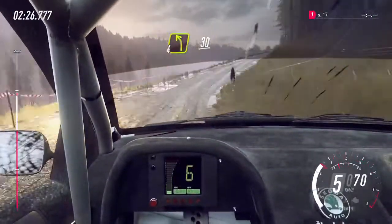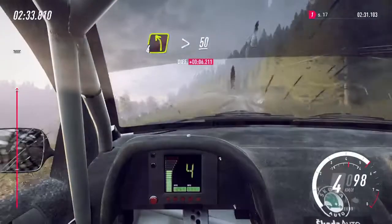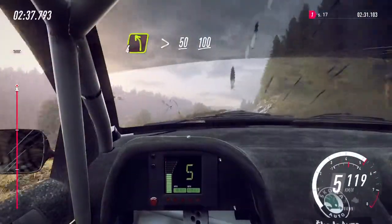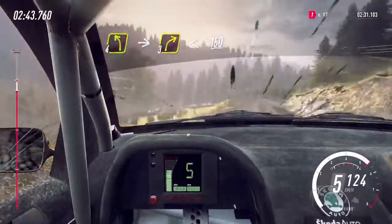40, four left of a crest, 30, three right of a dip, 100, four left tightens, 50, flat middle of a crest, 100, four left of a crest, into three right, opens long, 150.